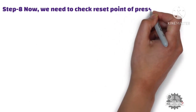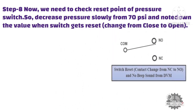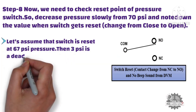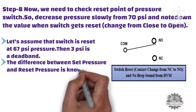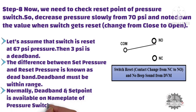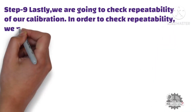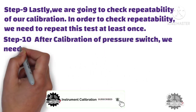Now we need to check the reset point of the pressure switch. Decrease pressure slowly from 70 PSI and note down the value when the switch gets reset — in other words, when the pressure switch contact changes from close to open. For example, if the switch resets at 67 PSI, then 3 PSI is the dead band. The difference between set pressure and reset pressure is known as dead band, and dead band must be within range. Normally, dead band and set point are available on the nameplate of the pressure switch. In this step, we also check repeatability of our calibration by repeating this test at least once. After calibration, tighten the set point locking screw.